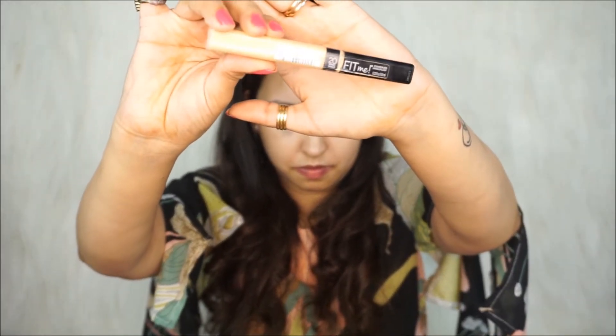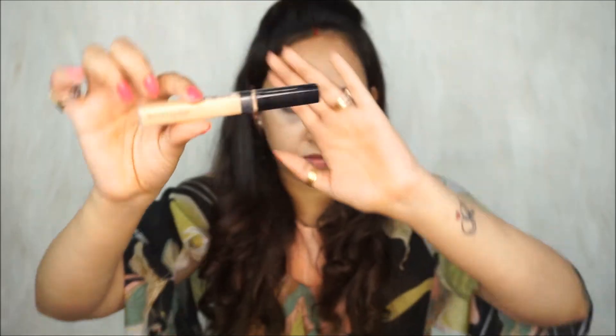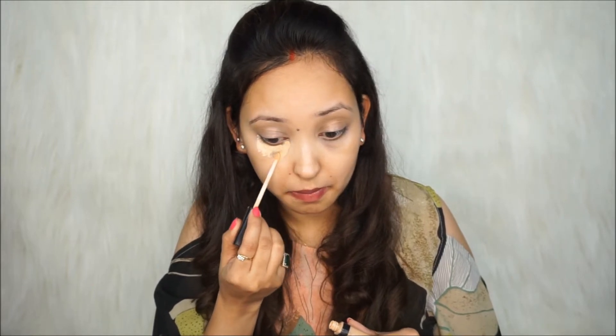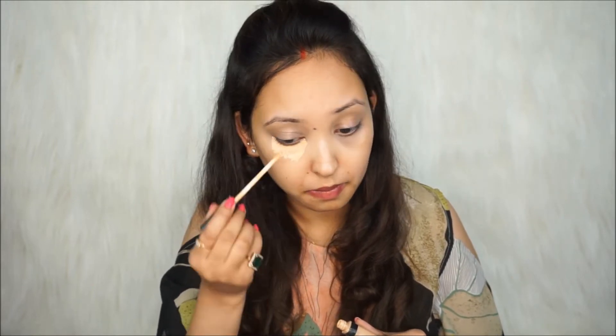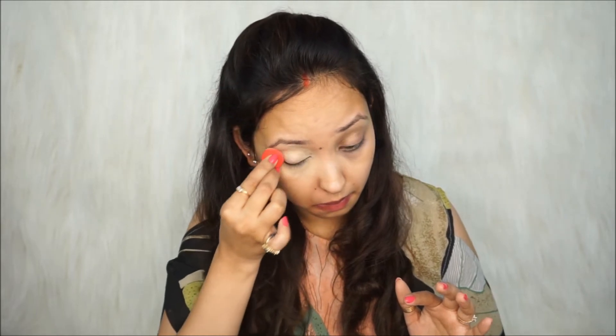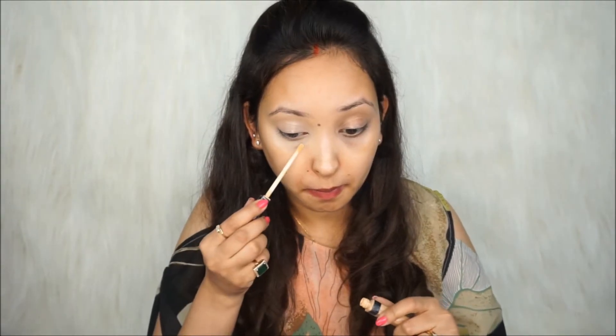For my concealer, I'm using the Maybelline New York Fit Me Concealer in shade 20 Sand Sable. With the same beauty blender, I'm going to blend the concealer very nicely. Since my dark circles are still slightly visible, I'm applying a second layer of concealer. There are also some spots and slight darkness around my mouth area, so I'll be applying some concealer there too and blending it nicely.